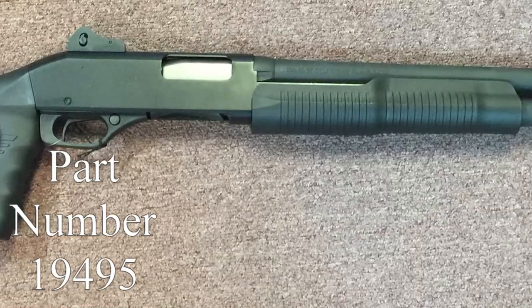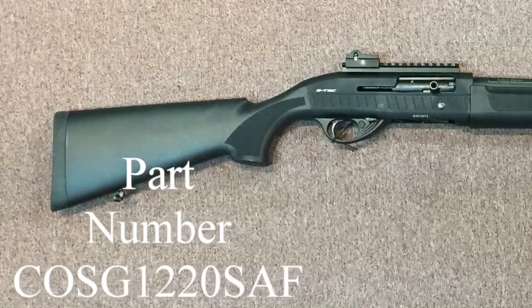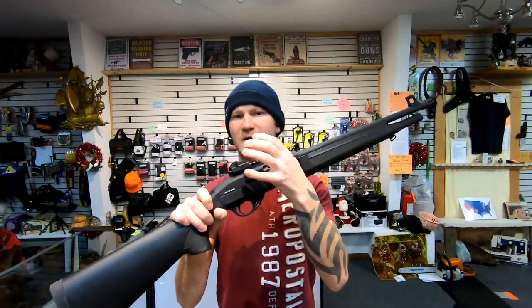Today on the table I have the Stevens 320 and the A-TAC. Both are 12-gauge shotguns. There's a price split of about $40, the A-TAC being about $40 more than the 320. The 320 is your pump-action shotgun and the A-TAC is semi-auto.